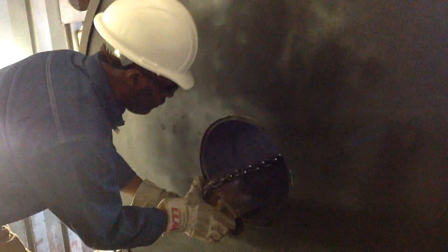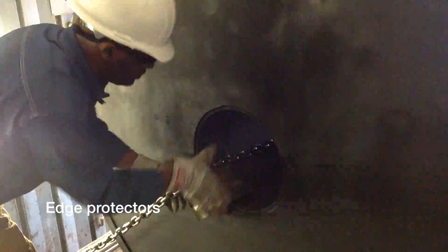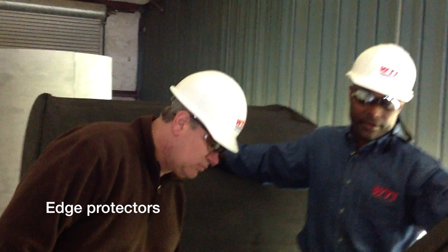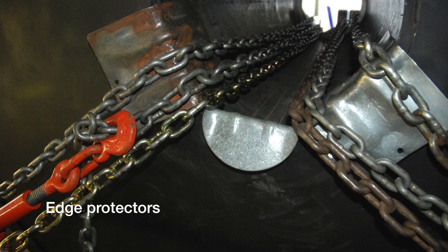And really what I'm doing now is protecting the coil from the chain edge protectors — metal edge protectors. You don't always need an edge protector under every chain, because sometimes you can put one and it will cover two chains.